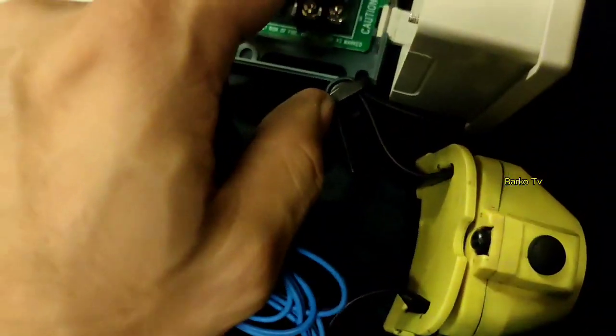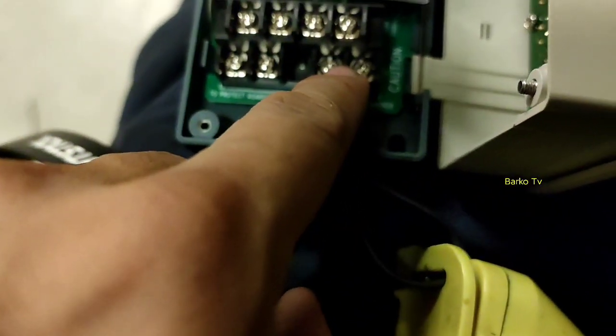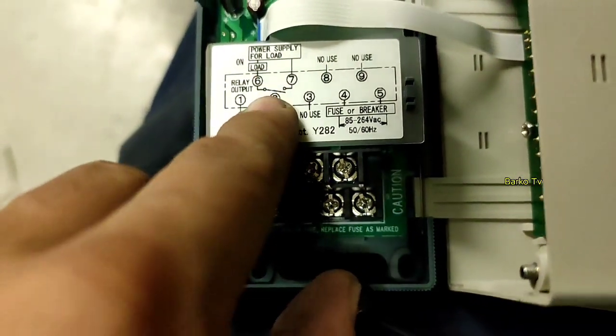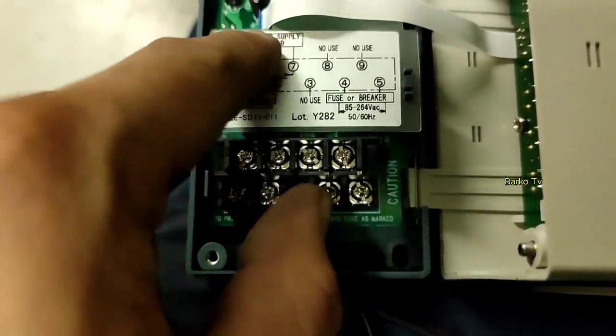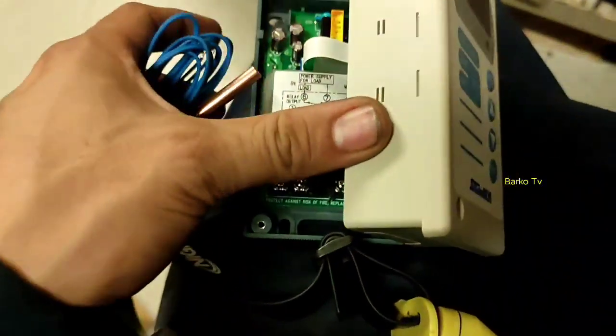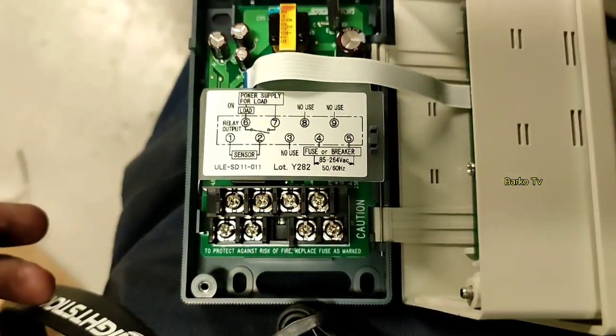To confirm: sensor goes to terminals 1 and 2, power supply goes to terminals 4 and 5, and lastly terminals 6 and 7 at the top — those are for the contact signal going to your compressor, to turn the compressor on and off.